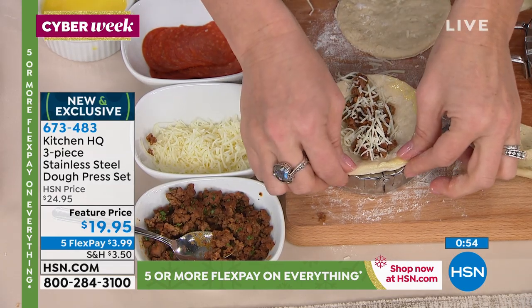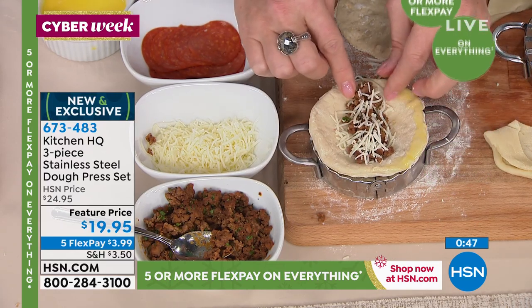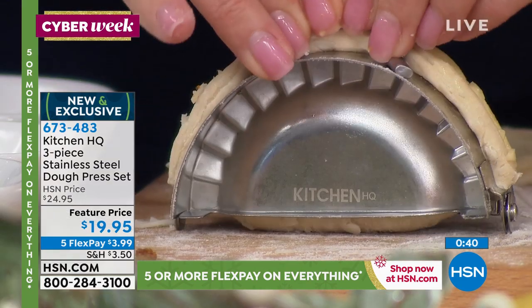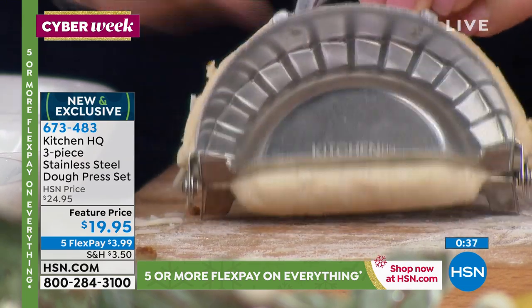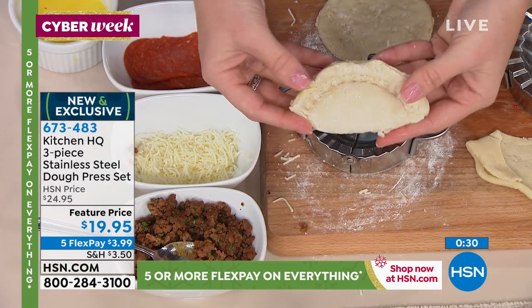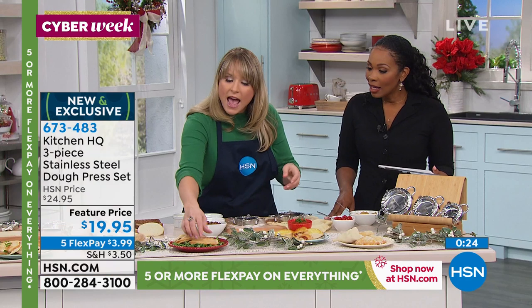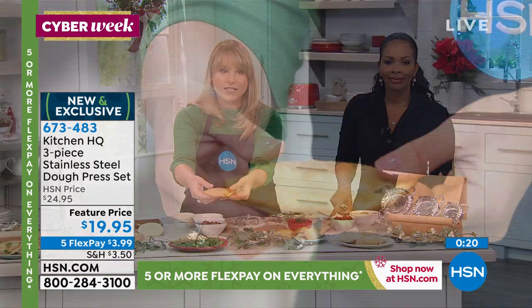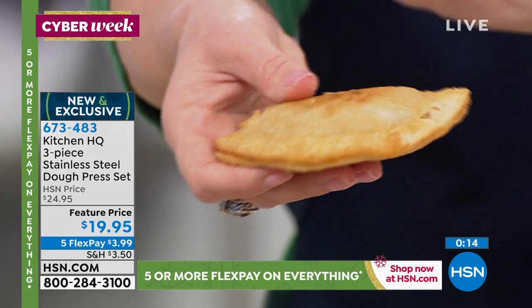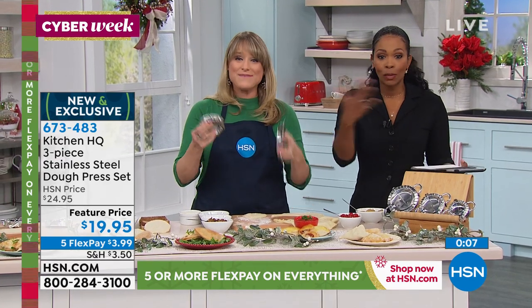I'm making an empanada with biscuit dough — you can buy pie dough, pre-bought pizza dough, any dough will work. Flip it over and it cuts it. We've added seasoned ground beef — this could be tofu crumbles, chicken shreds — and a little bit of cheese. I added egg wash at the end, it crimps to perfection. Then air fry it, freeze it for later, pan fry it, or oven bake it. My brother can't have gluten, so I could do gluten-free dough — he would never find a gluten-free empanada except at my house. I can make 50 for him.